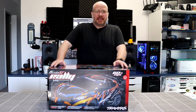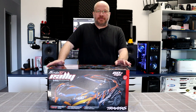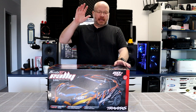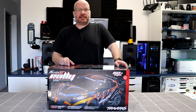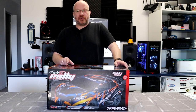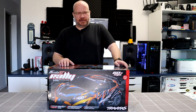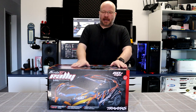Welcome to the video by DJS BRC. Today we have one of the newest in the fleet — the Fiesta ST Rally from Traxxas. There's a couple of vehicles this year joining the fleet, and you will notice in a future video there's even another vehicle coming, but this is one of the newest ones I have.